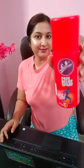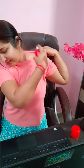Like knee joint pain, elbow joint pain, shoulder pain. And you can also use the Flamingo pain relief spray.